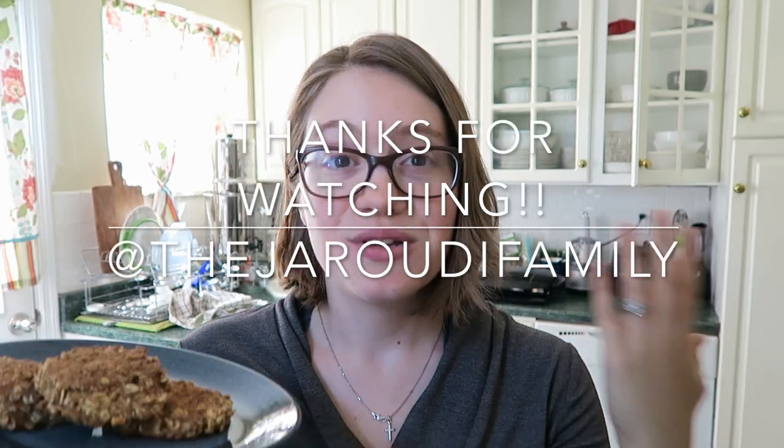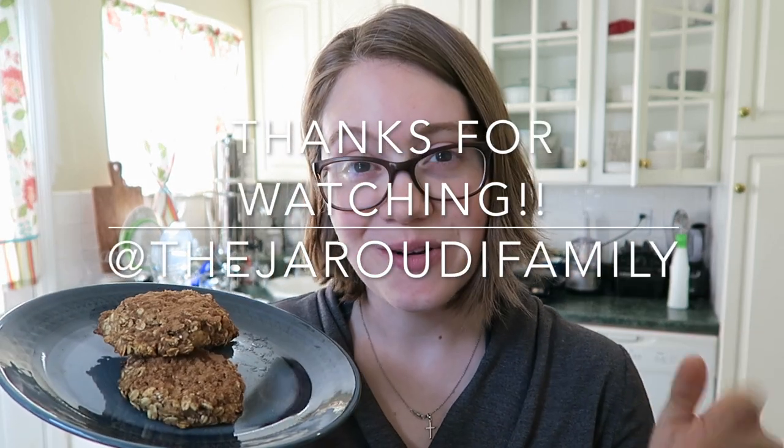If you liked it, please leave me a comment below and like this video. If you haven't subscribed, please subscribe — we're so close to getting to 2,000 subscribers, which is mind-blowing because I just started this channel in January. I would love for you to be a part of our team. I have so many great ideas and videos coming up very soon for summer, so you don't want to miss it. Thanks for watching. Bye!